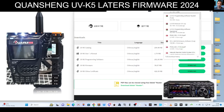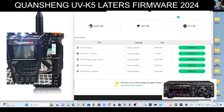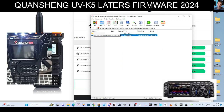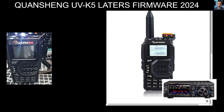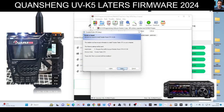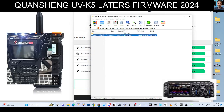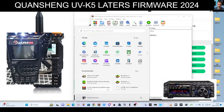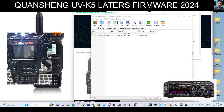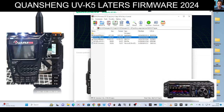Now open the firmware uploader program. If you go to the downloads programming software, there's the update program and the CPS. Run that one — go, yes, next, next, next. That will be your programming software. Agree to everything, finish. Go to start — there are a couple of programs that have loaded.